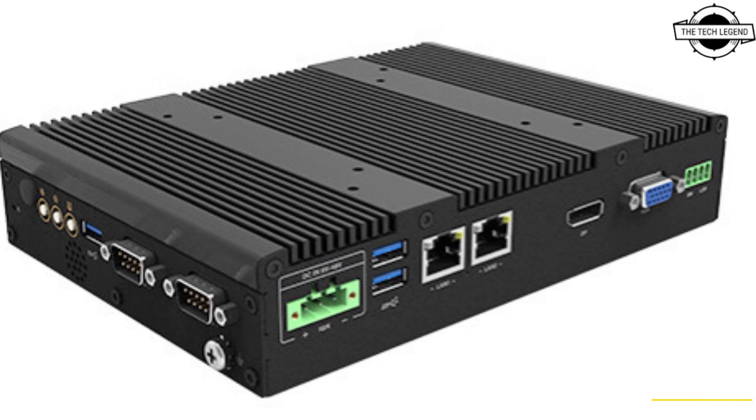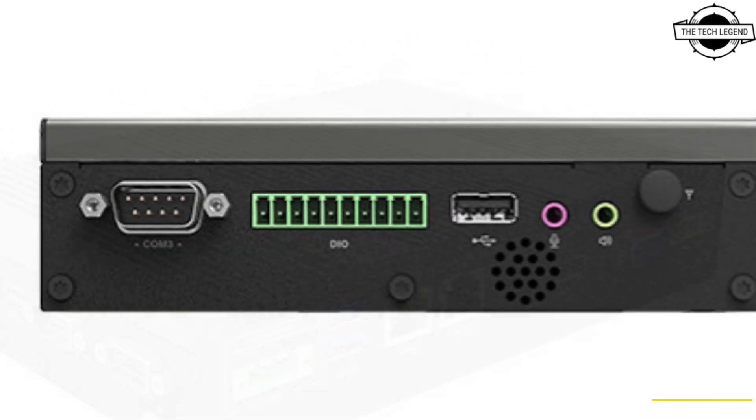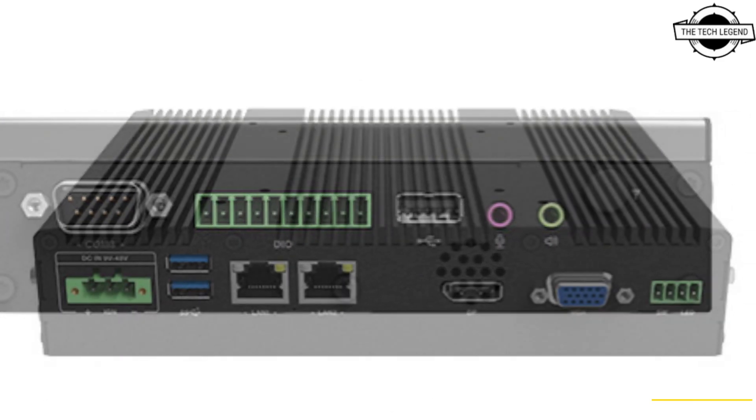Hello friends, welcome to the Techly Zen channel. Today I will talk about Sinsor's Thin Embedded Dual Purpose Computer P1201 Series.